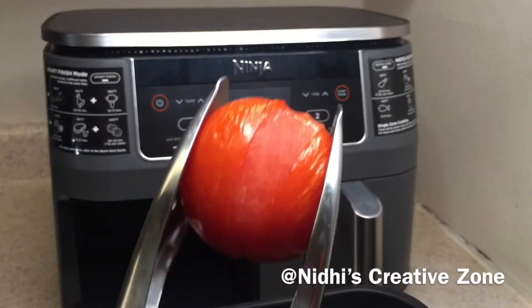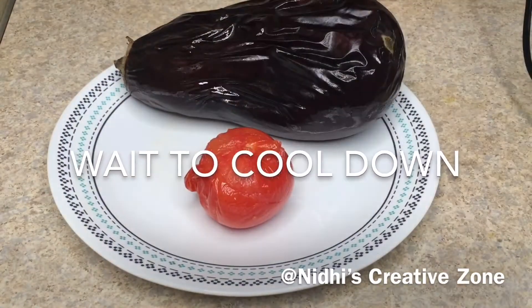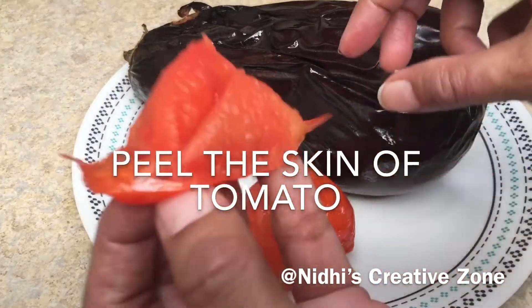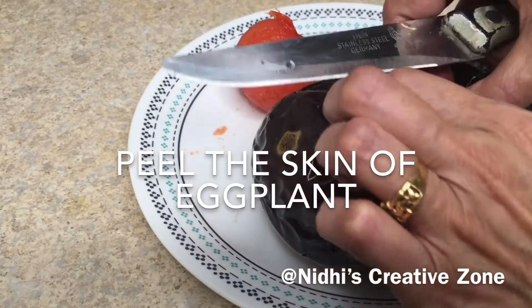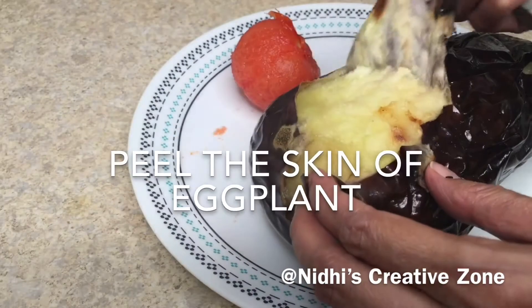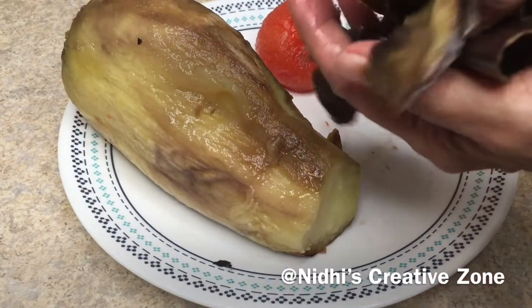As you can see, it has started leaving the skin but it is still very hot. Place this into the same plate and let it cool down completely. It has been 20 minutes and it has completely cooled down. Carefully remove the skin — you can see how easily the skin of the tomato came off. Similarly remove the skin of the brinjal. You can see it is very easy to remove the skin when using the air fryer. Now discard the peel.